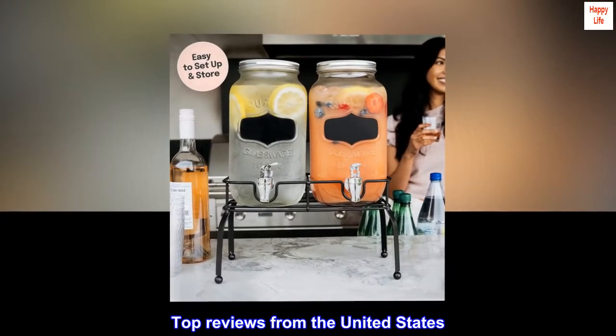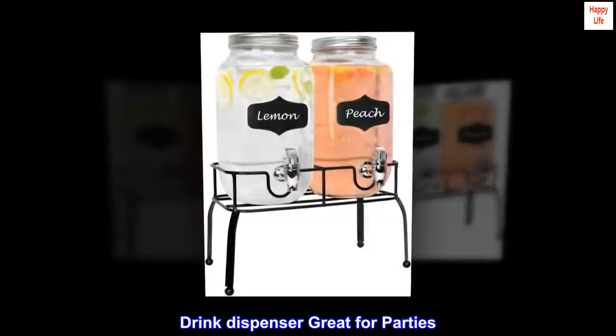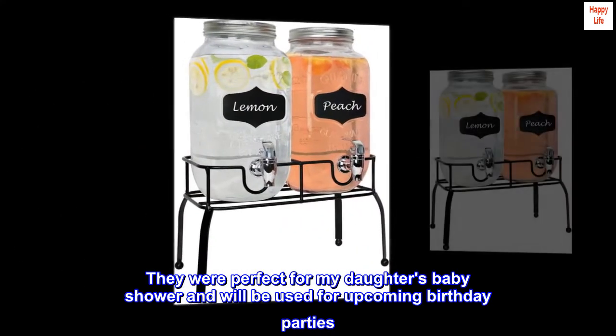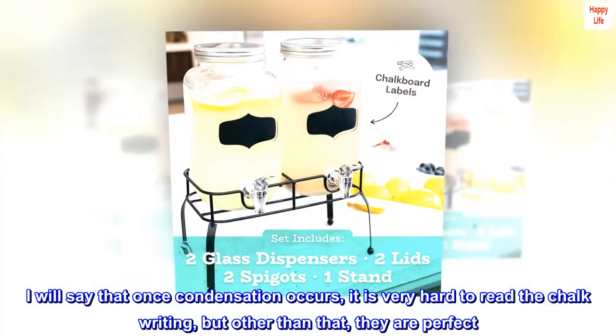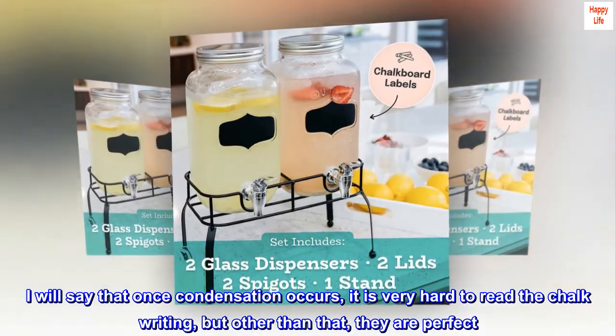Top reviews from the United States. Drink dispenser — great for parties. Love the drink canisters. They were perfect for my daughter's baby shower and will be used for upcoming birthday parties. The chalkboard on the front is perfect for letting guests know what is in the jars. I will say that once condensation occurs, it is very hard to read the chalk writing, but other than that, they are perfect.